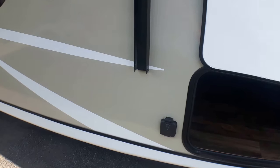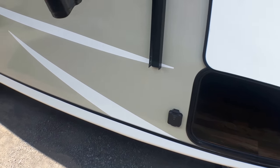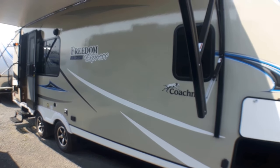Speaking of solar panels, we have the quick connection for a panel and you can easily get a panel ranging from 10 to 100 watts that will be freestanding, so you can move it around and follow the sun during the day to help replenish some of those batteries.